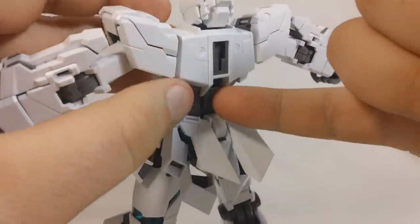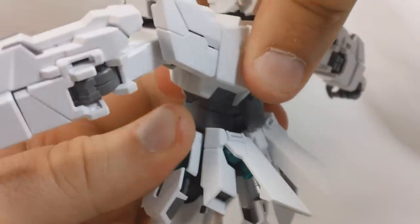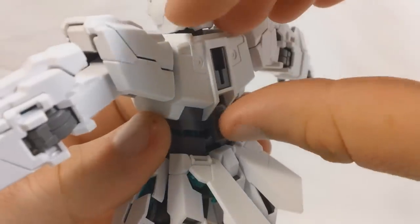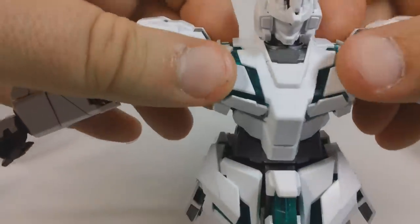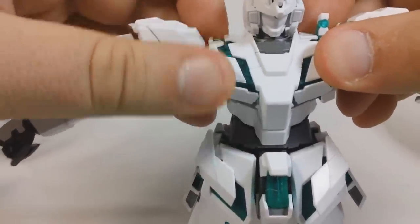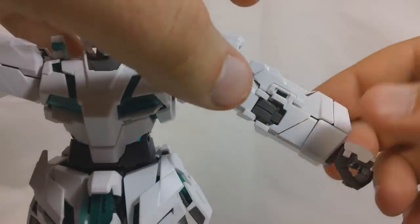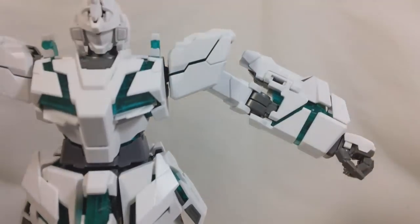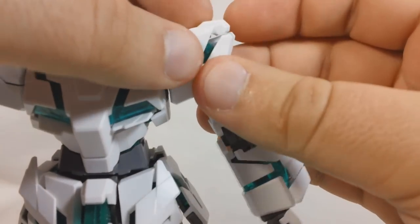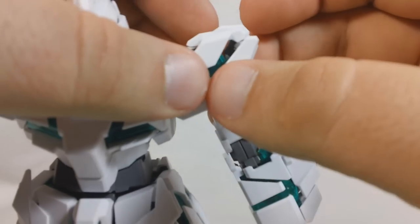For the torso, you've got a little latch here that you'll open up, and then pull the torso up a bit and you'll reveal some psycho frame going along the middle, and then close that latch to kind of lock it in place. Then you'll just grab onto the torso and pull — it'll separate out like that. You've got these little pieces on the shoulders that flip up and then the chest vents flip down. For the arms, pull out the wrist and then pull out this little beam saber holder. And then for the shoulders, pull up, and then this little thruster flips out, and this little piece comes out.